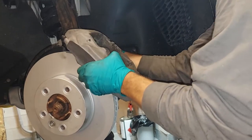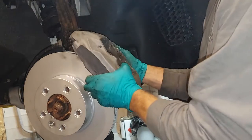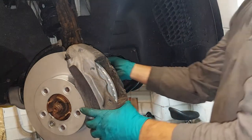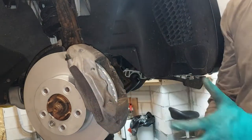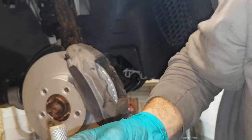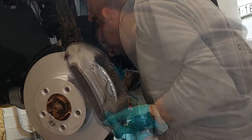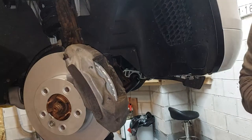Position the caliper back in the same slot. You still have all your room to play with. Grab both of your nuts for your caliper. Reinstall them, but do not tighten them until the brake pads are in place — just snug them up. We don't want to tighten them yet.